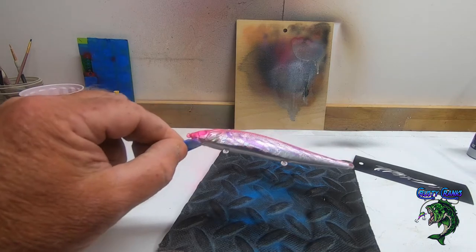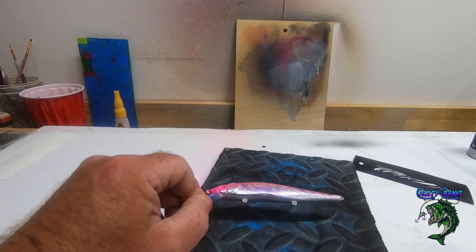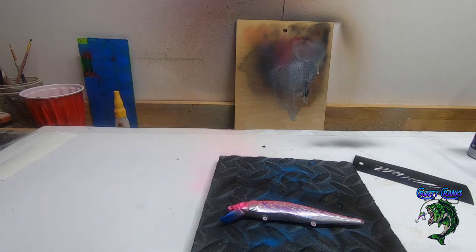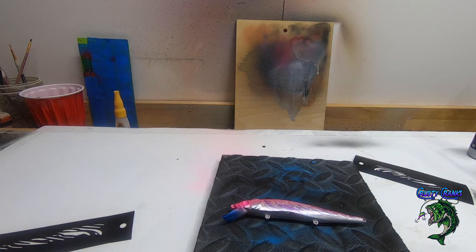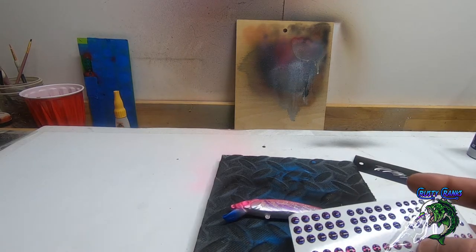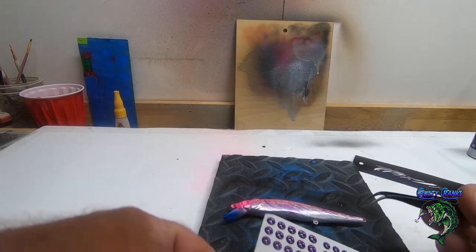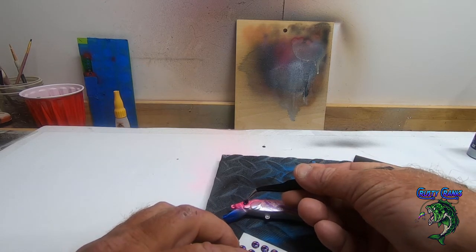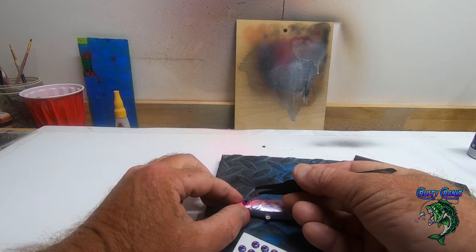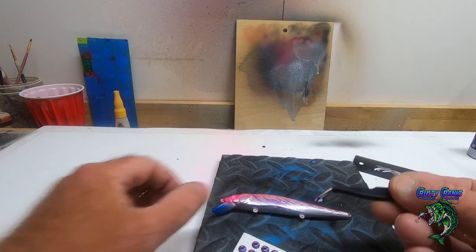That's cool guys — I don't know if you can see it as well as I can, but that's pretty cool. I'm going to get these brushes cleaned out and we'll pick out some eyes. I think since we went with the pink, I'm gonna go with this darker purple eye right here. It's got kind of a reptile look to it and I think that's really going to contrast that paint pretty well.